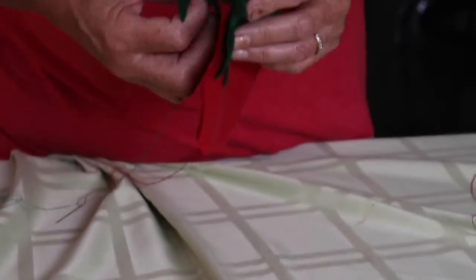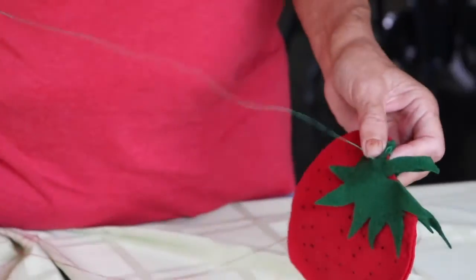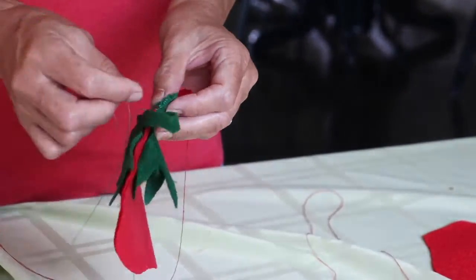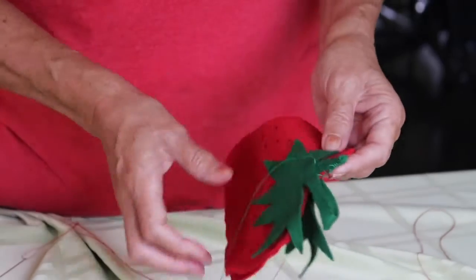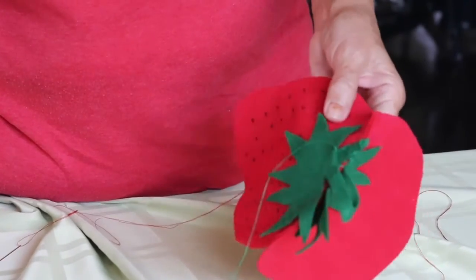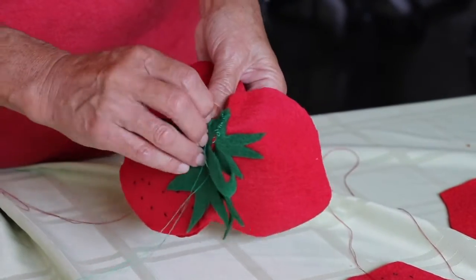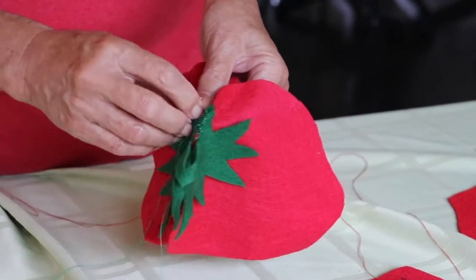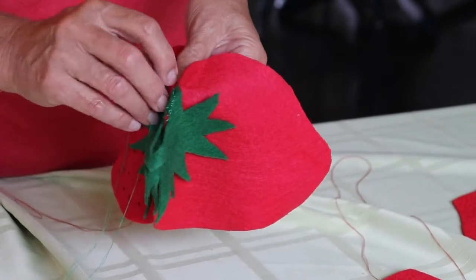You're just going to put your stem on there like that, and then you're going to stitch your stem on — going in and out. You can attach the front, these two top ones together. Then you're going to unfold your strawberry and sew the stem onto your fabric. Please use small stitches. This is going to keep it in place, but you have to do it on both sides — the front and the back.